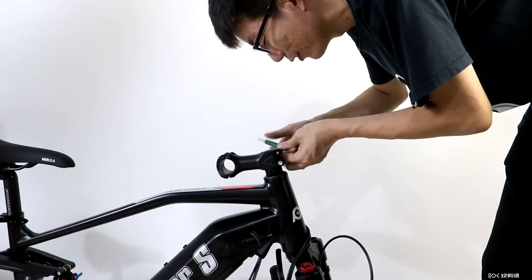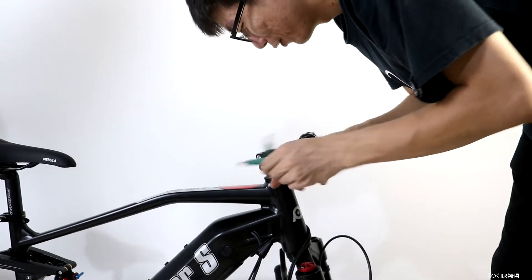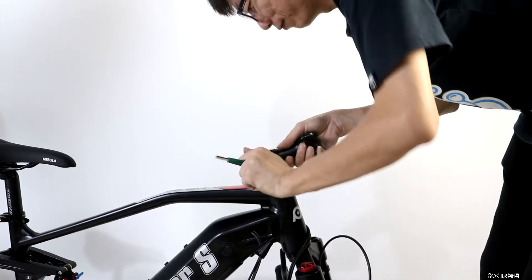Let's start by rotating the stem forward. Use the included three-prong multi-tool to loosen the stem pinch bolts. Turn the stem forward and line it up to point forward with the front fork, then tighten it down.